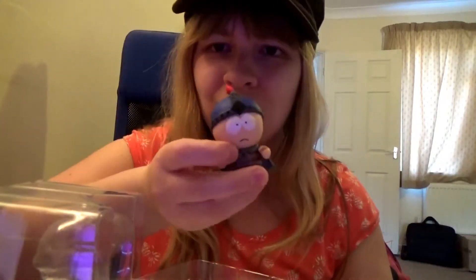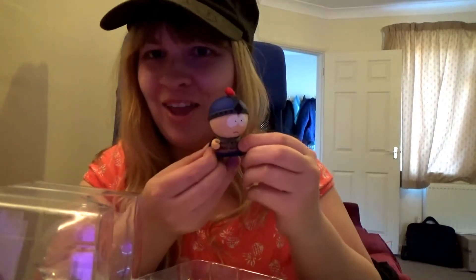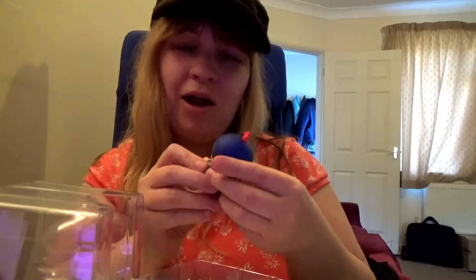So I think I've got Stan — could also be Kyle, but I think this is Stan. He's quite cool. Sadly, Stan is my least favorite character to play in the game, other than Jimmy. So not the best one. I would have preferred Princess Kenny, Cartman, or Butters. But you get what you get, and I can look out for the Princess Kenny one to get at another point.